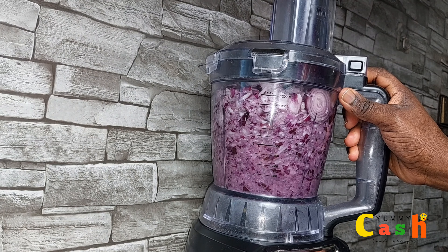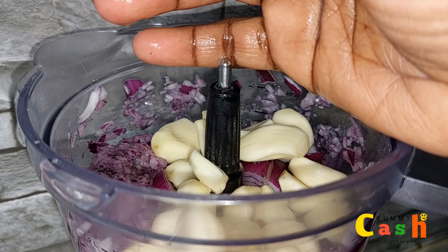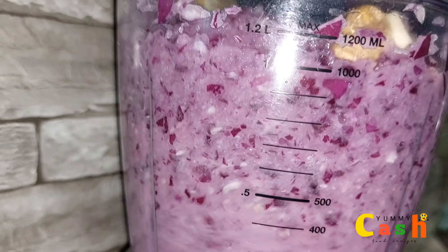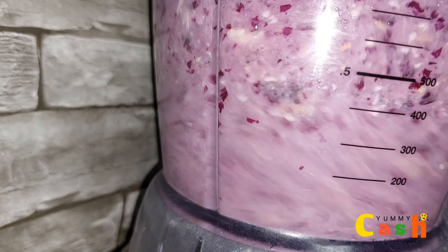And now it's time to add the garlics and gingers. First goes in the garlics, followed by the gingers. Then I continue to pulse it for an additional 30 to 40 seconds.